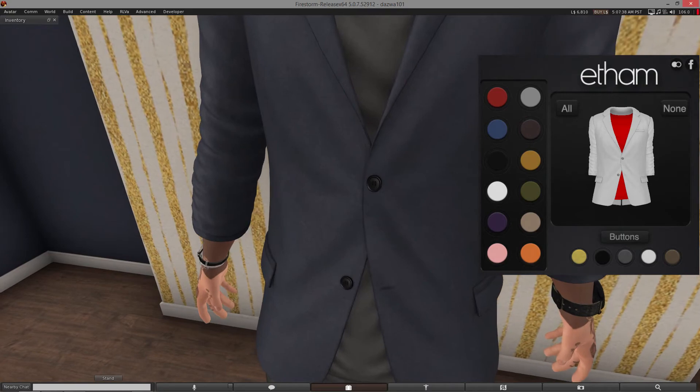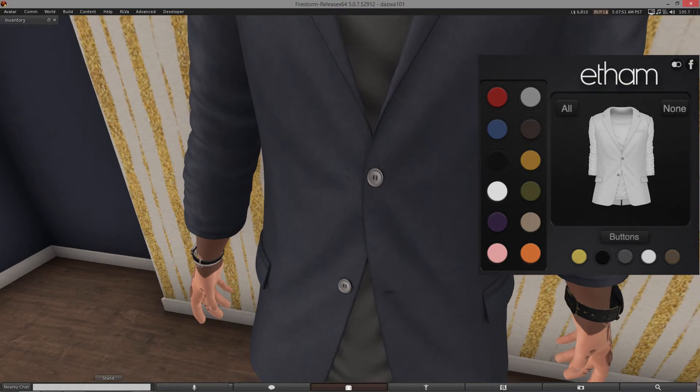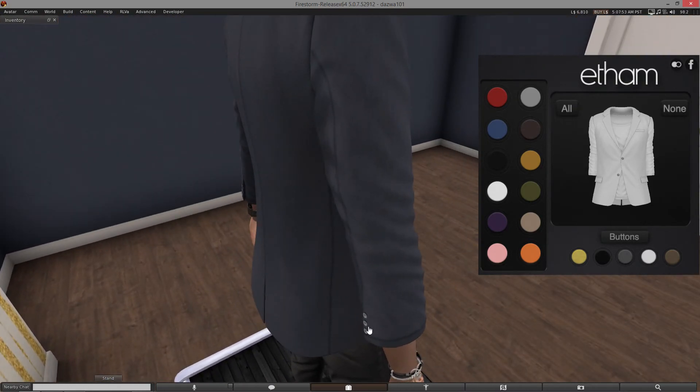You can also change the buttons — and no, you don't click the little buttons on the jacket like I used to do. I was quite dumb. It's clearly marked down here saying 'buttons.' Let's make it white to show you what changes — there you go. It also changes the ones on the sleeves here. Perfect.